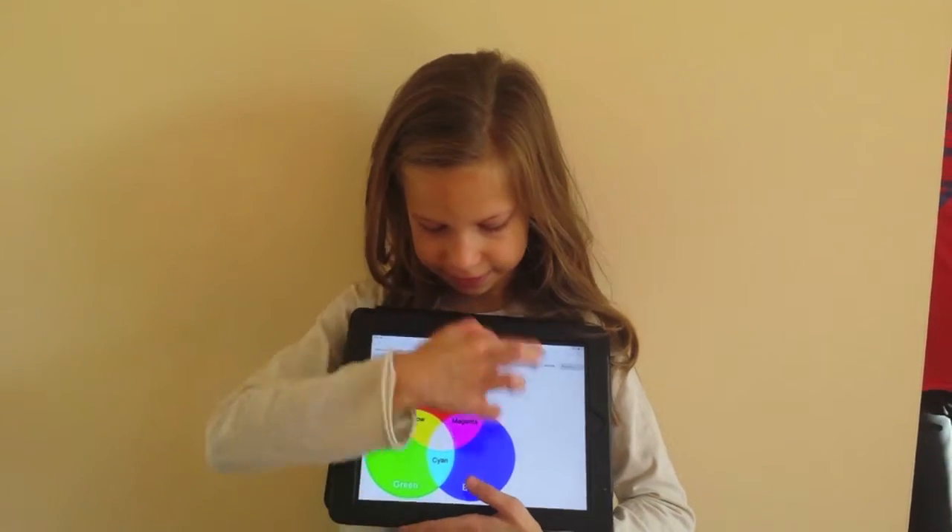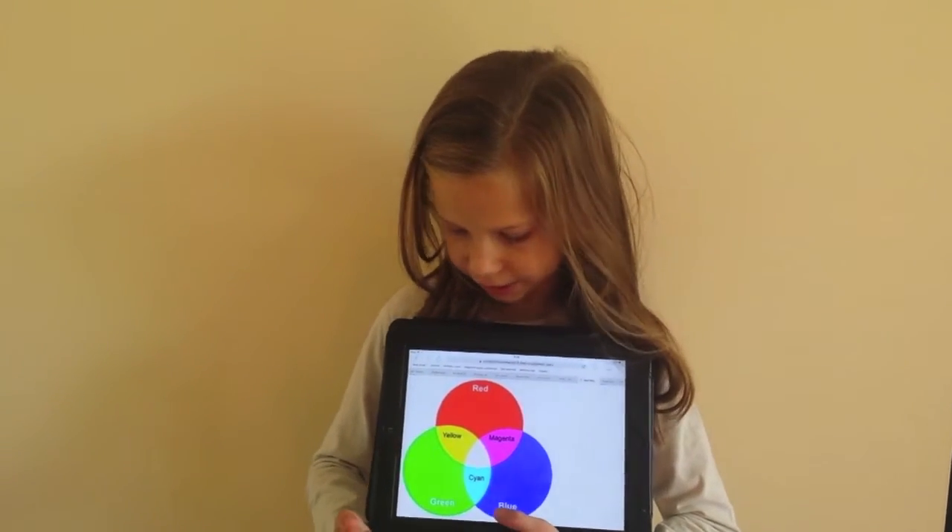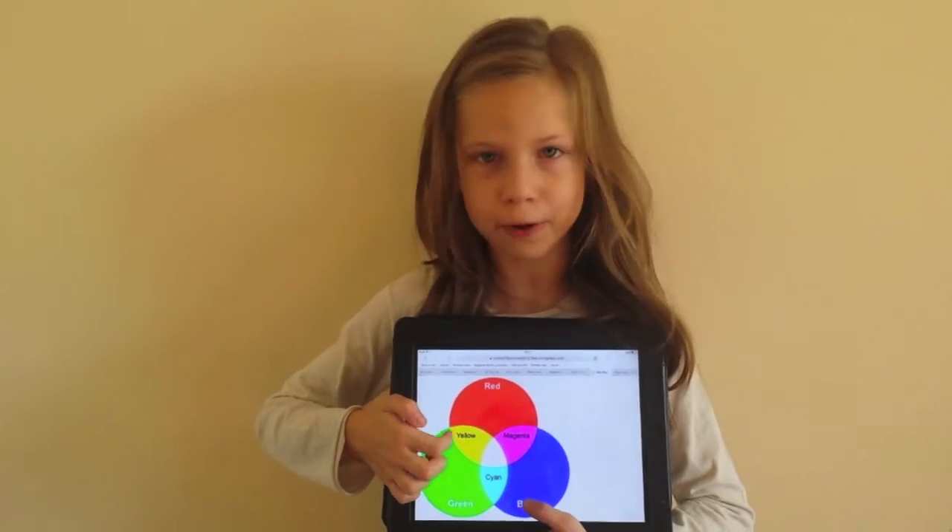As you can see in this picture, the colours are overlapping each other, and in the middle they make white.